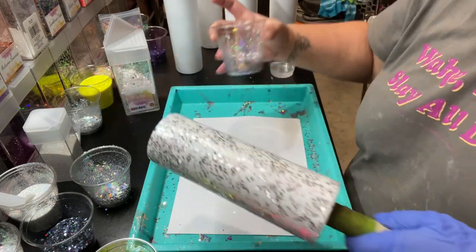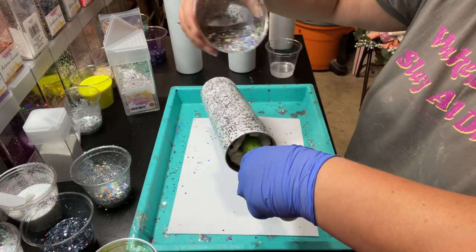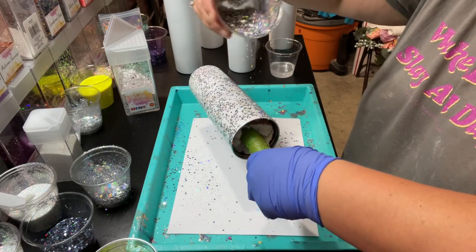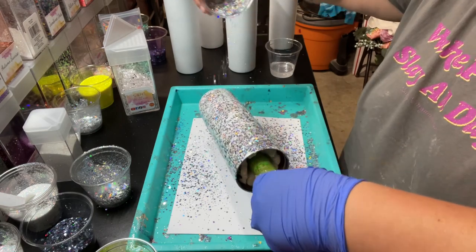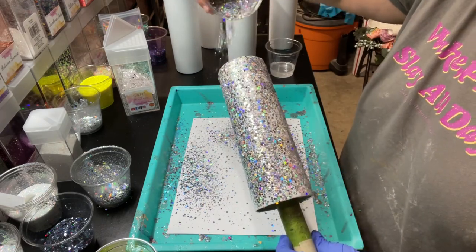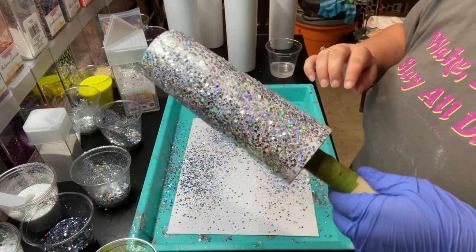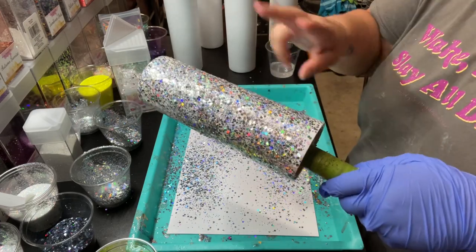I'm going to add some Sun Catcher Silver to it too. Okay, I'm going to go put it on my turner and then I have to put another couple coats of epoxy over it in order to do the hydro dipping. We won't do that until next week, so we'll finish that up together. I'm going to go ahead and put that on my turner and get the other two going.